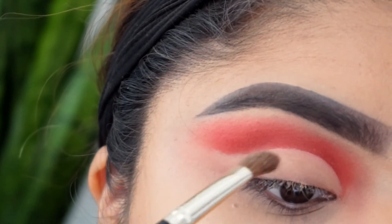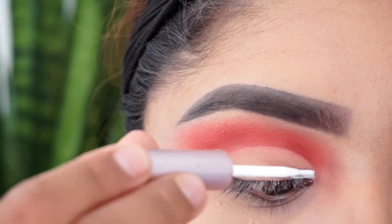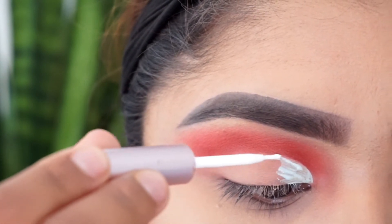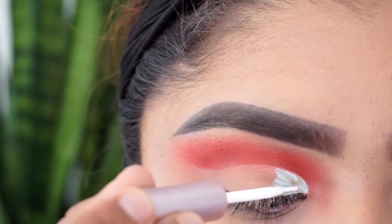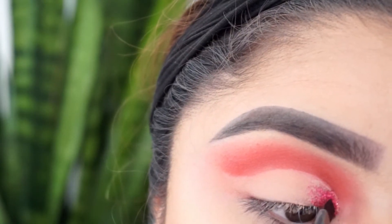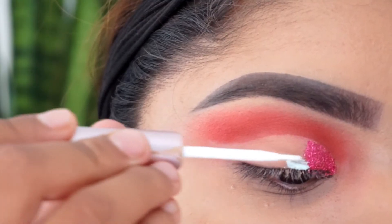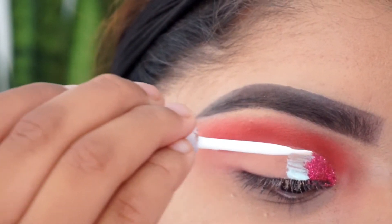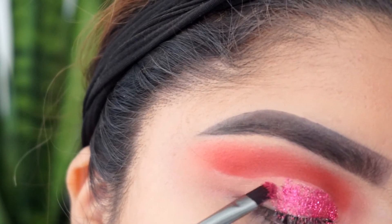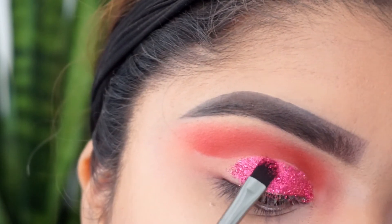I did kind of like a wing eyeliner effect at the bottom, but really small — this look is already dramatic, I don't want it to look so extra. Then I set it with a powder — that was the L'Oreal True Match powder. Now I'm taking eyelash glue — this is the House of Lashes glue — and then I'm taking the NYX red glitter. This glitter has more of a pink tone but it looks really super nice. I'm doing it in sections: applying the glue, then the glitter, then the glue, then the glitter. It's a process but it is doable.